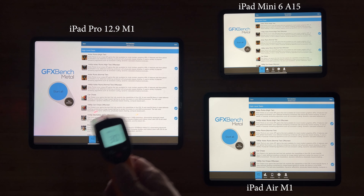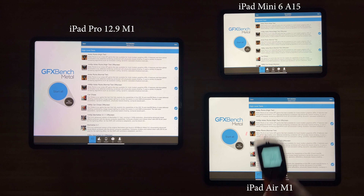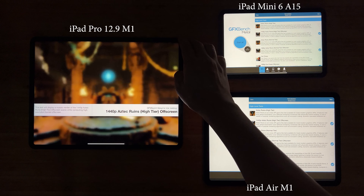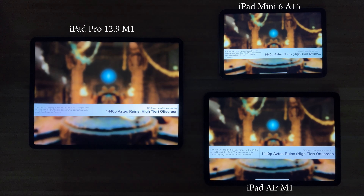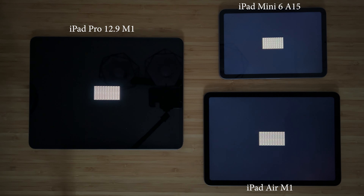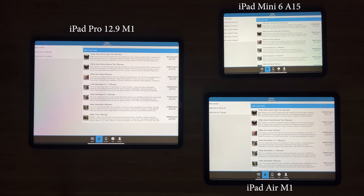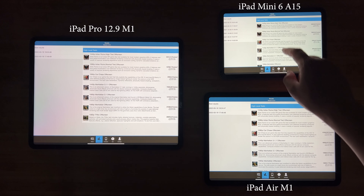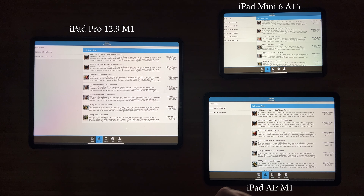I've let the devices cool down a bit after the Antutu benchmark, and then let's test GFX Bench. This is a pure GPU test, and I've selected all the off-screen tests so that we're comparing the absolute performance of these devices regardless of their different resolutions. The M1 is about 50 to 80% faster than the Apple A15 in this GPU test, and the iPad Pro is a little bit faster than the iPad Air as well.